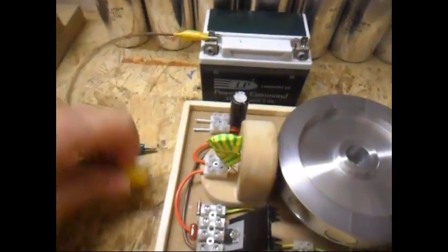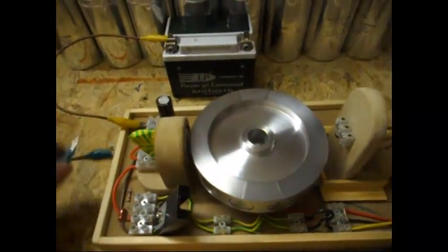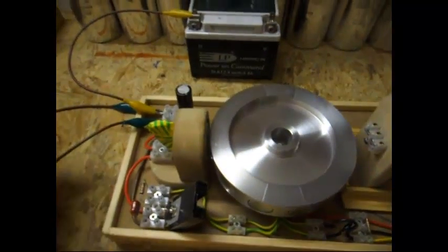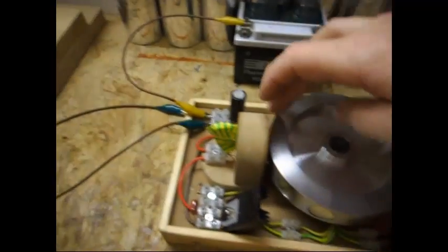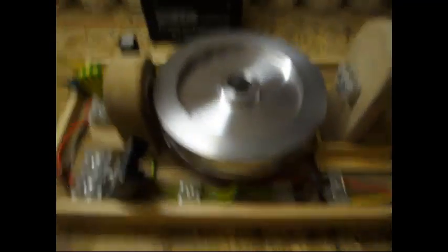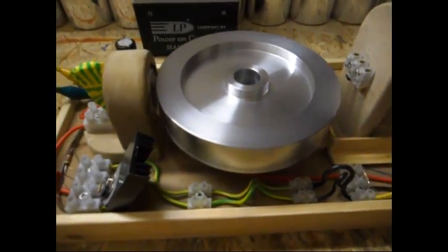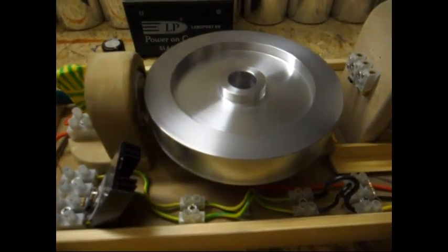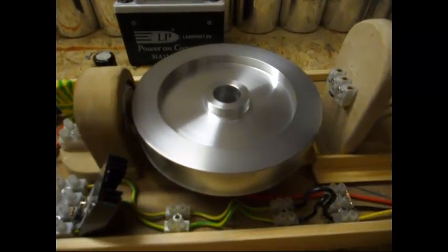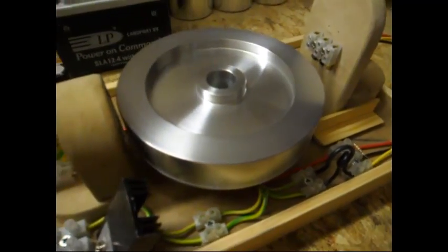Let me connect these leads. Make sure I don't make any short. Give it a little spin — don't need much, because it's a hall sensor. And there she goes. It does take some time to get up to speed, but once it gets going, it really does get going.